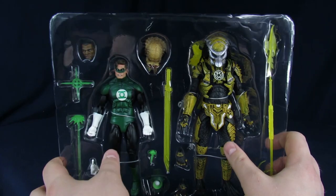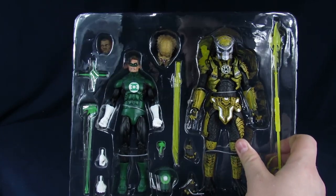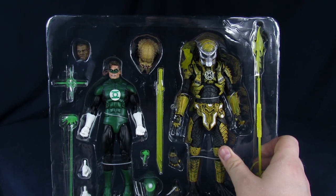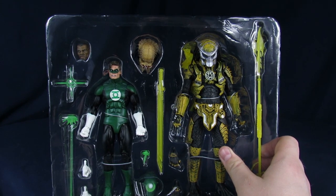As you guys can see, we got the Green Lantern, and I'm going to be honest, I know barely anything about Green Lantern. I just wanted this because I wanted the Green Lantern Predator. You're telling me that you've never seen the Ryan Reynolds movie? No, I have not.